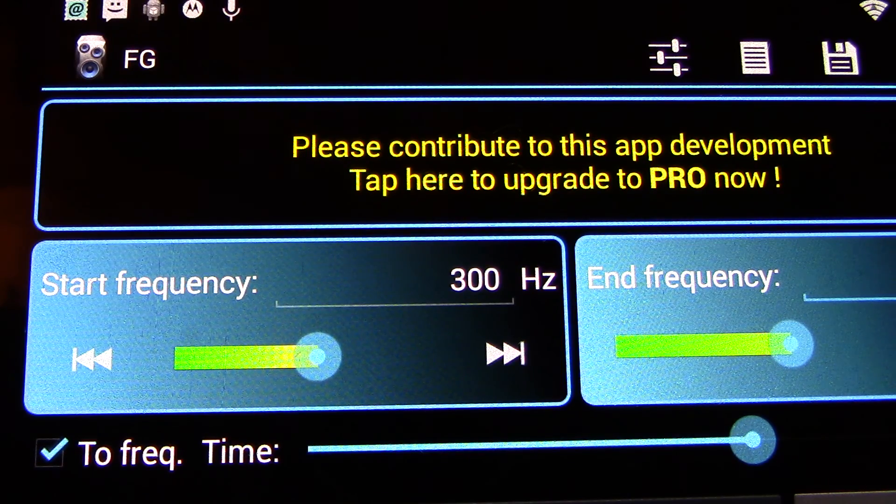Anyhow, that's the bone stock Galaxy DX2547. Right out of the box, there have been no modifications done to receive, and take this video for whatever it's worth. I hope you thought it was kind of neat. KP68, I'm clear, bye bye.